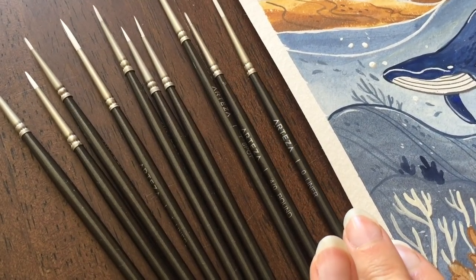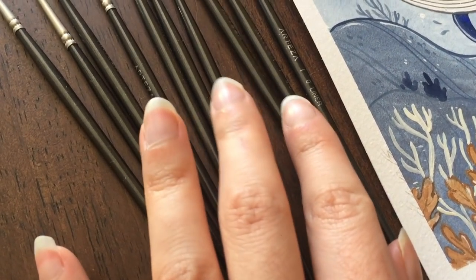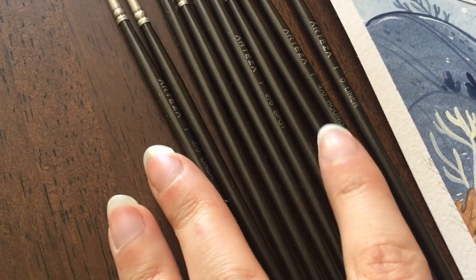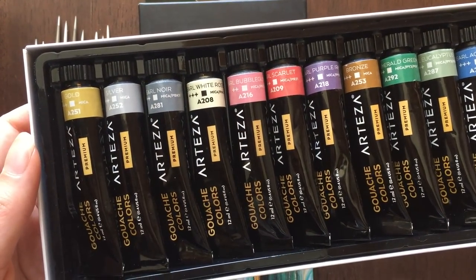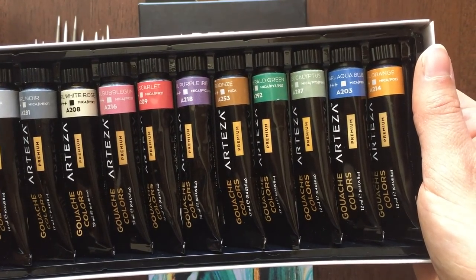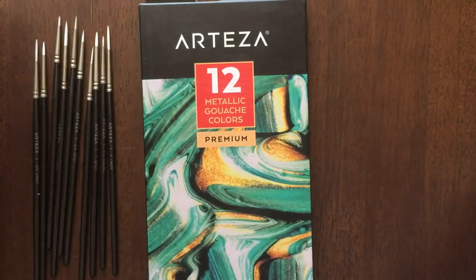This time they sent me their expert colored pencils, metallic gouache paint and miniature brushes, which I was very excited to try — but today I'm only going to be using Arteza metallic gouache paint and miniature brushes. While in the next video, which will be coming very soon, I'm going to review their expert colored pencils.